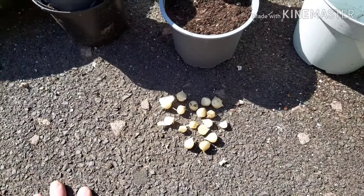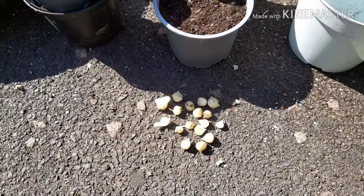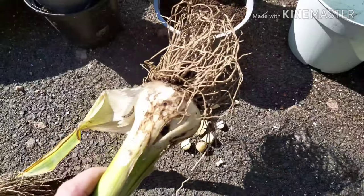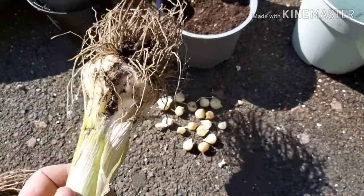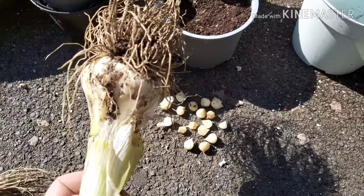Before I get a load of comments — it's not garlic, it's more of a leek. However, it's called elephant garlic, not elephant leek. So I don't really care what it's related to. I'm telling you what it's called: elephant garlic, not elephant leek.